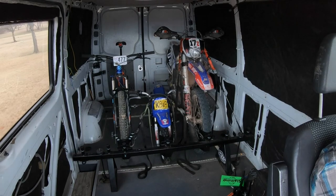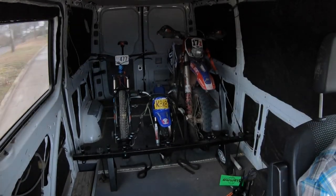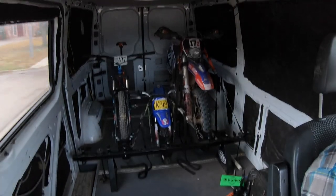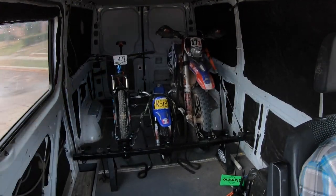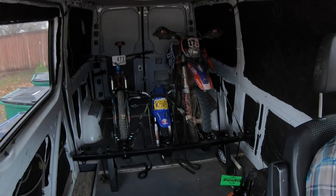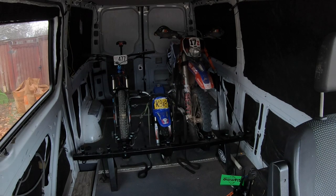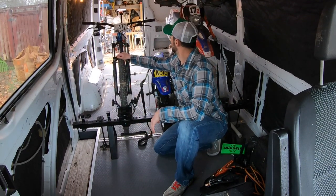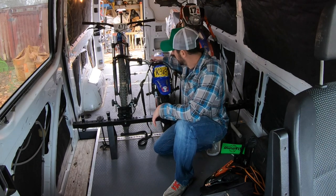And back to the house. The mountain bike stayed in place, the dirt bike stayed in place, and little Liam's PW50 stayed in place.